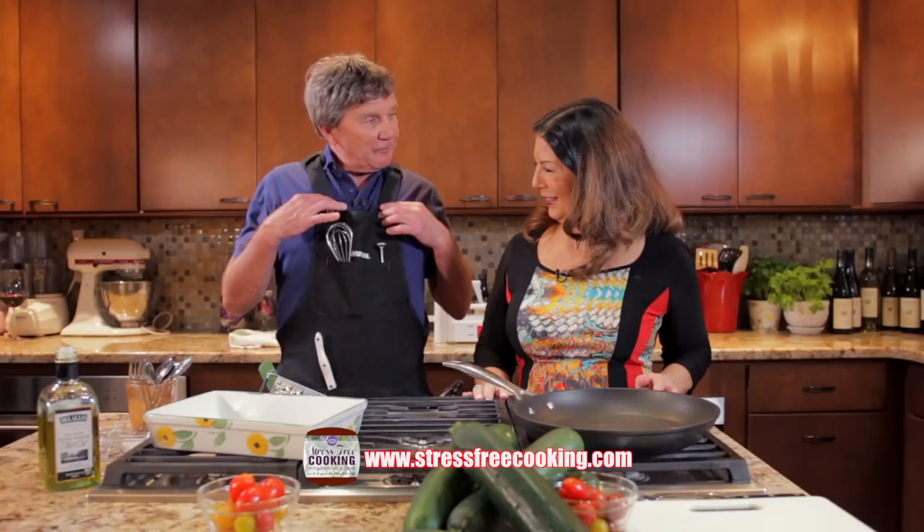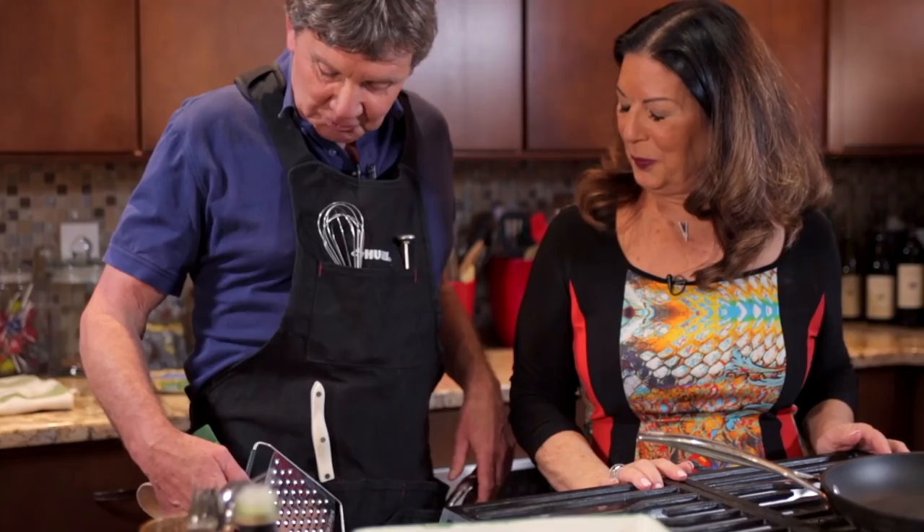Hi, I'm Barbara Selig-Brown and this is Tom Beyer. We want to welcome you to Stress-Free Cooking. Today... Barbara, first of all, do you like my outfit?